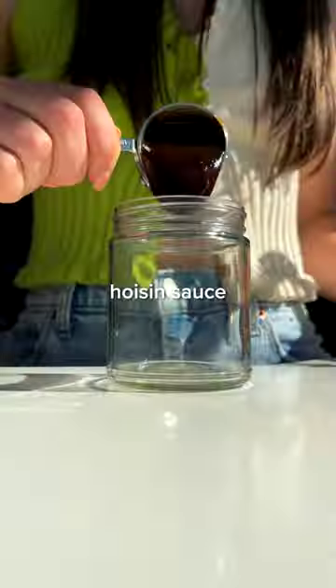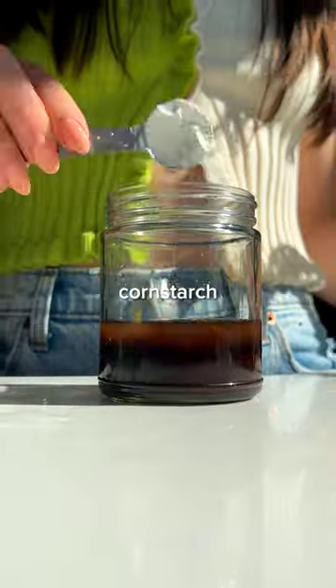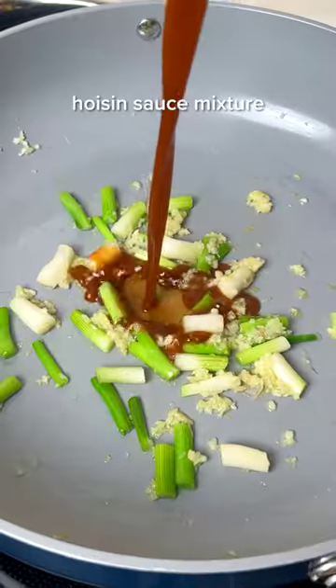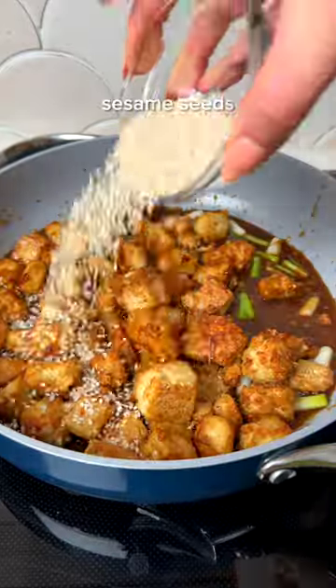Then we'll make a simple stir-fry sauce with hoisin sauce, rice vinegar, soy sauce, cornstarch, and water. Then set that aside while you fry garlic and green onion until fragrant. Combine everything on the stovetop, then garnish with green onion and enjoy.